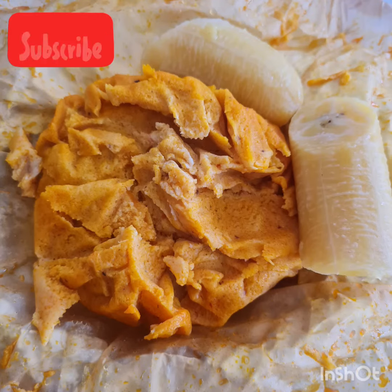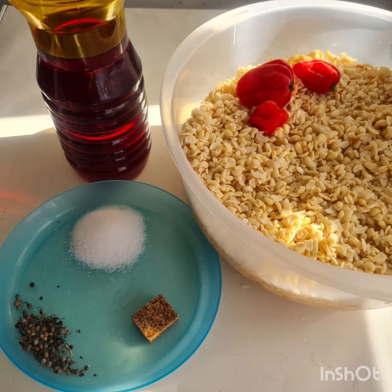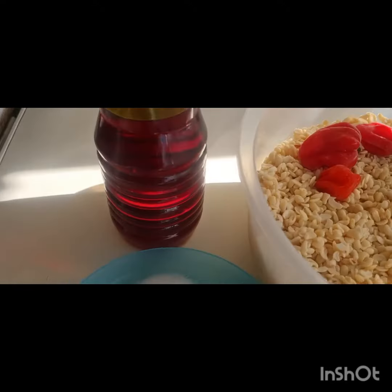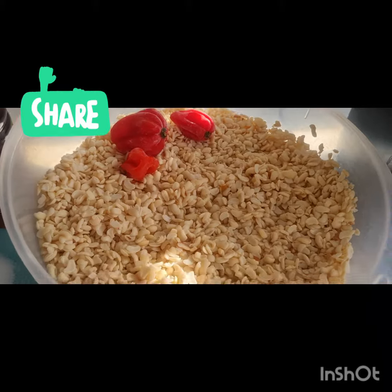Hello my people, welcome back again. Today with the mainna cookie. Here are the various ingredients: bush pepper, Maggie, salt, palm oil, the pepper, and the washed beans.